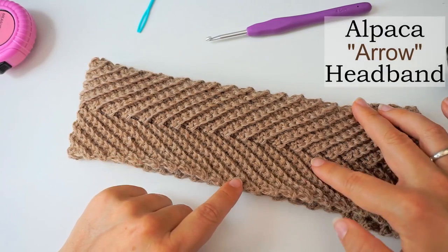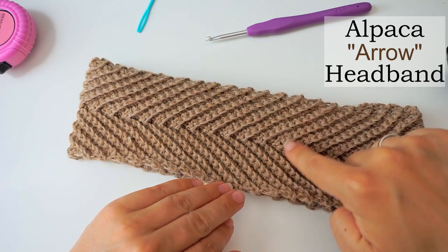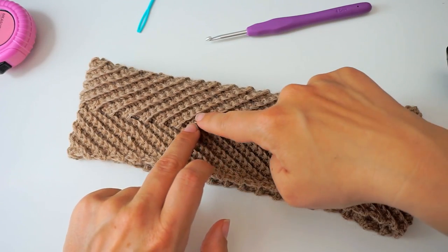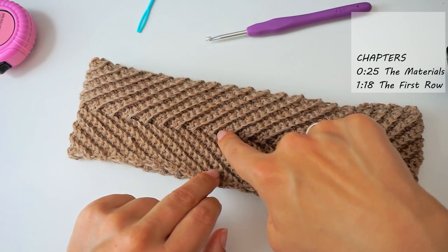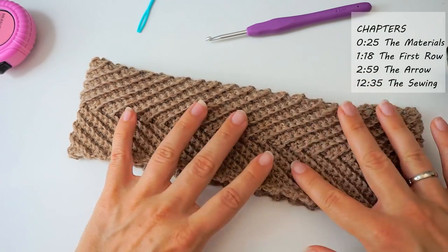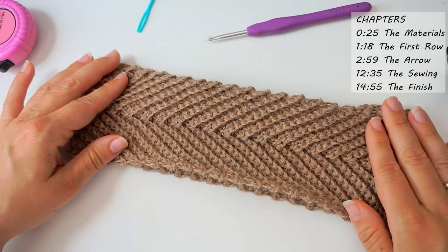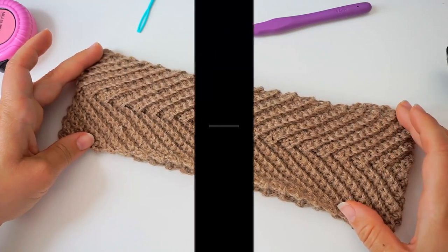Hi, today I want to teach you how to crochet this quick little headband. We are working in rows back and forth, and the arrow effect you see comes by decreasing in the middle. I will show you how in a minute. Just follow my instructions and you will have this headband in a couple of hours.